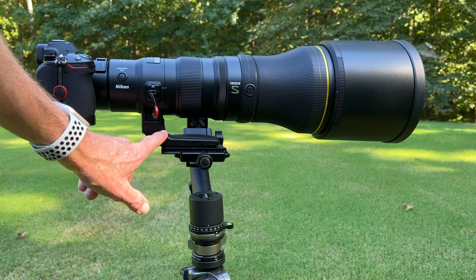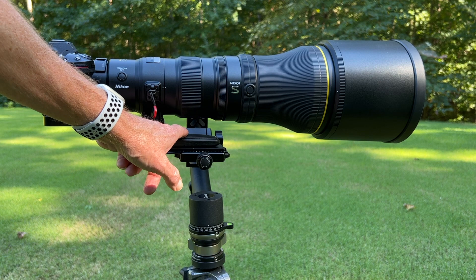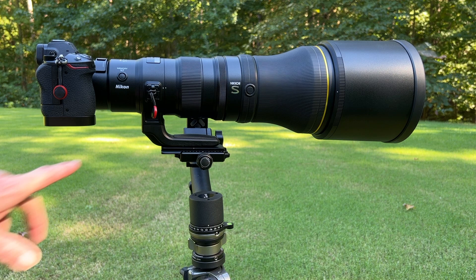Now, this is one of the best designed feet I've ever encountered. It has nice rounded edges and a rubber grip on top, so when you carry the lens upside down by this, it's very comfortable and you get a very secure grip.